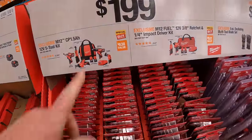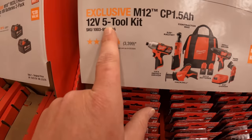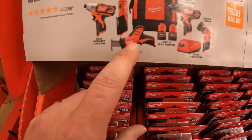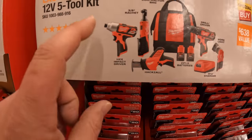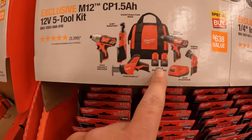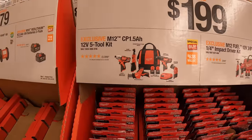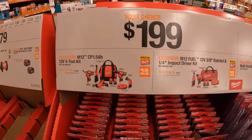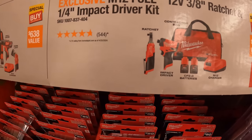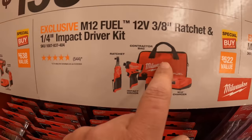$199 your choice — they have the M12 4-tool or 5-tool combo kit: drill driver, work light, single-hand reciprocating saw, impact driver, 3/8-inch ratchet, two 1.5 amp-hour batteries, charger, and a bag. Or the 2-tool combo kit with the Gen 3 impact driver and a ratchet, two 2 amp-hour batteries, charger, and a bag.